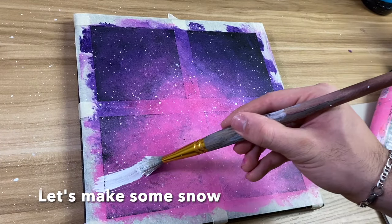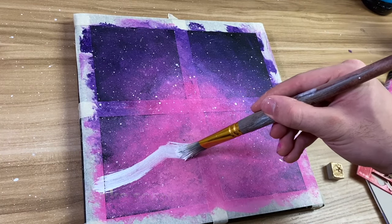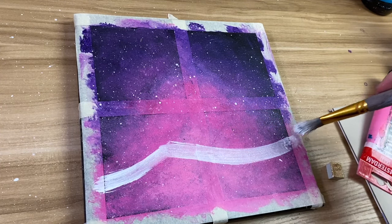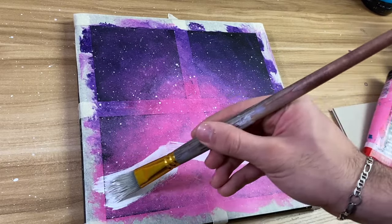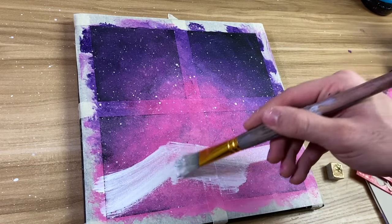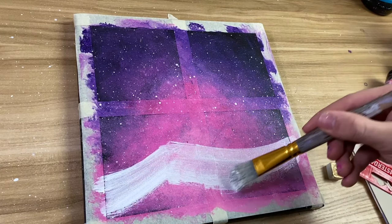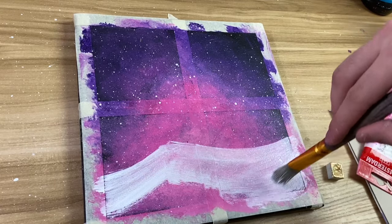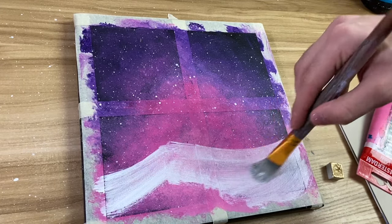Now we're just going to make the mountains. I'm taking the same brush and just starting to make it mountain-shaped with white, filling it in with a bit of a mountainous shape — but you don't have to do that if you don't want to. It's your painting at the end of the day, so do whatever you want to make it more authentic to you.